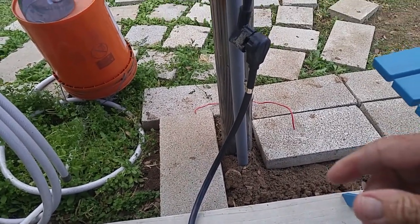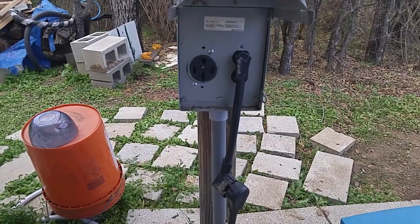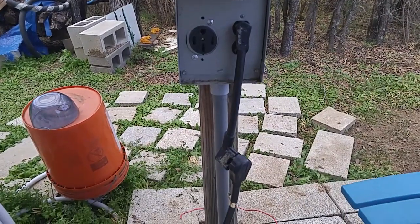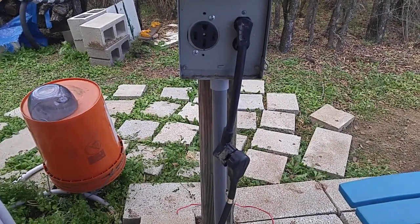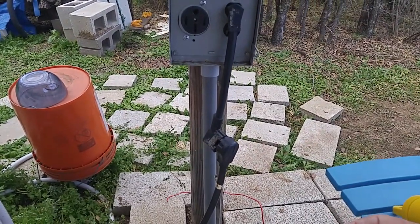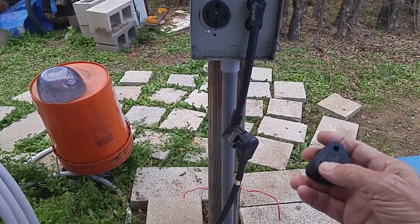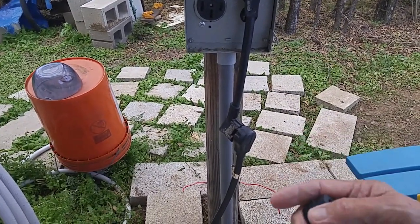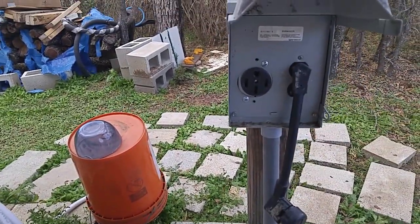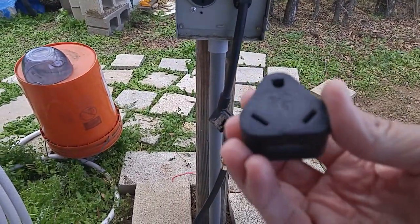And vice versa — if you go to a place that has some 30 amp sites available, but you have a 50 amp rig, then you need an adapter to go from 30 to 50. I don't have one of those, but they do make them. They make a plug that will fit into a 30 amp outlet and give you a 50 amp female plug. So anyway, for you guys that are out on the road, if you carry these little adapters, they do come in handy.